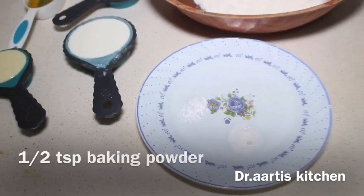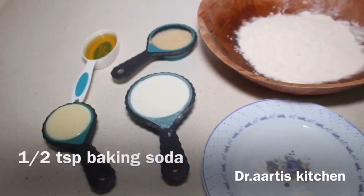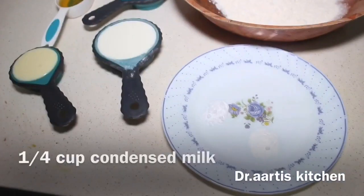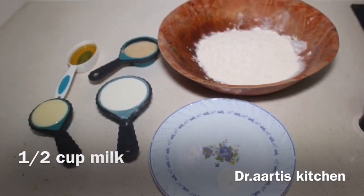1 cup all-purpose flour, 1/2 teaspoon baking powder, 1/2 teaspoon baking soda, 1/4 cup oil, 1/4 cup sugar, 1/4 cup condensed milk, 1/2 cup milk.